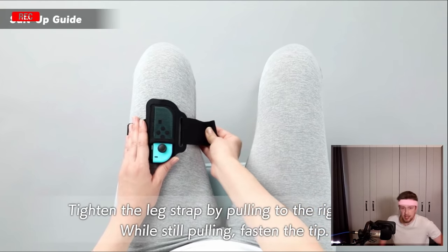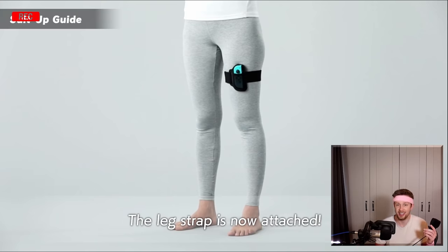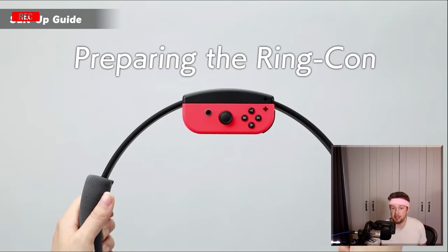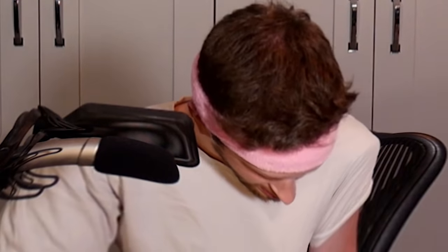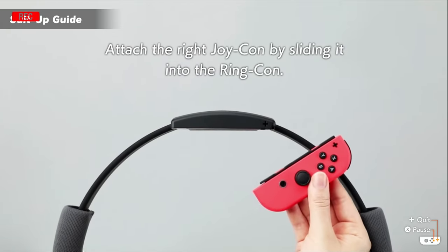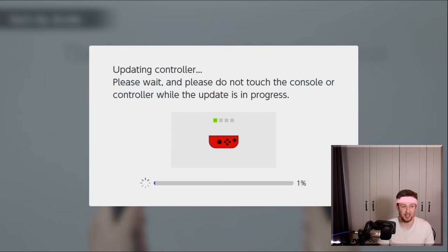I had to do some heavy lifting there. Let me strap this on. The leg strap is now attached. No it's not — wait, slow down. How do I put it on? I wasn't listening. This thing isn't big enough. I am extremely thick. I don't think they realize. Attach the right Joy-Con... slow down, Jesus. A controller update is required — what the hell's a controller update?